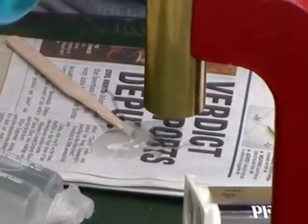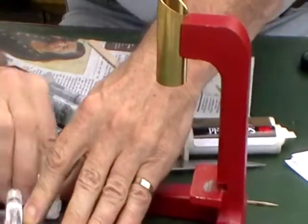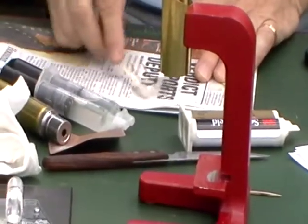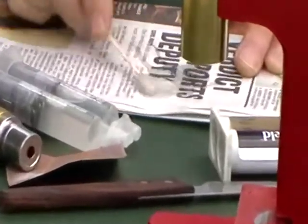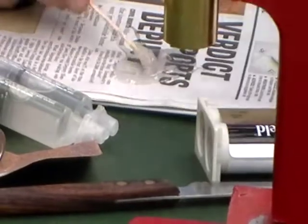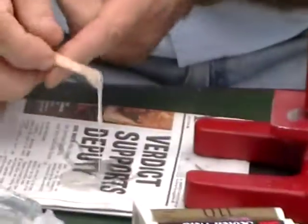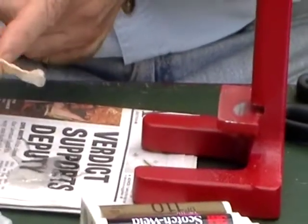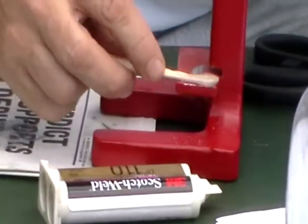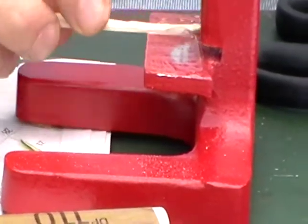Mix it thoroughly, like you would eggs. Let me clean this side again just to be sure — clean off the glue — then apply the glue in an even film. This is actually more than I need; you get quite a lot out of one of those tubes. Take your base, get about this much on there, start on one side, gradually drag it across, flip it over and get the other side — a nice even layer.